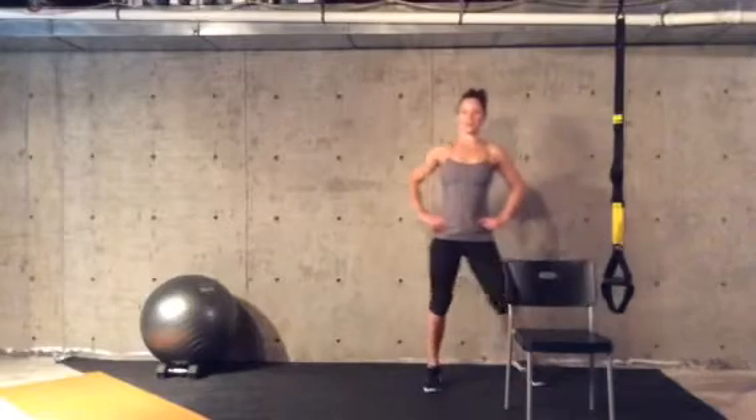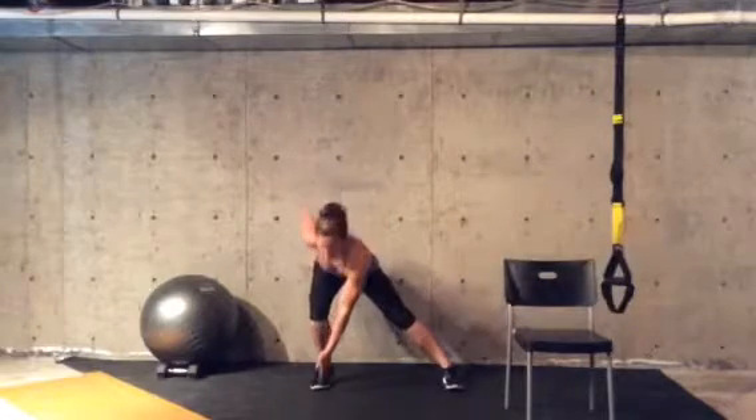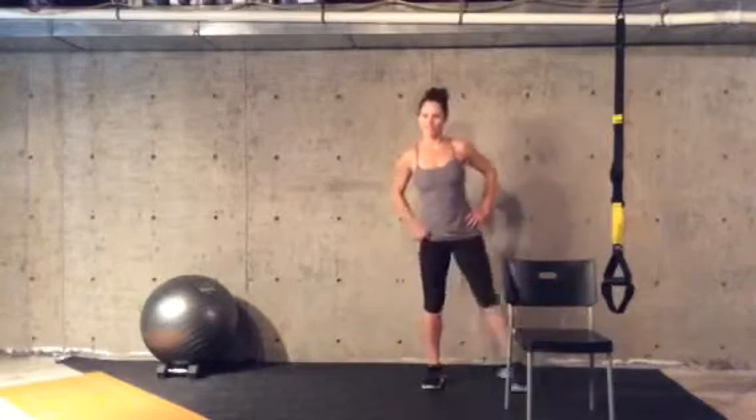Next, you'll do side lunges. This is a great stretch for your hamstrings and your inner thighs. You'll step sideways, weighting into your heel, reaching your opposite hand down towards the ground, pushing back up. You'll then go to the other side.